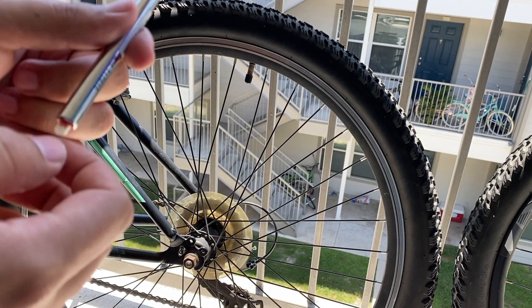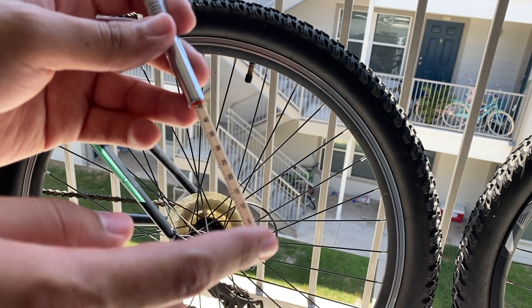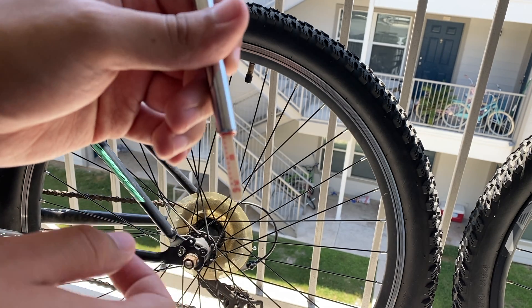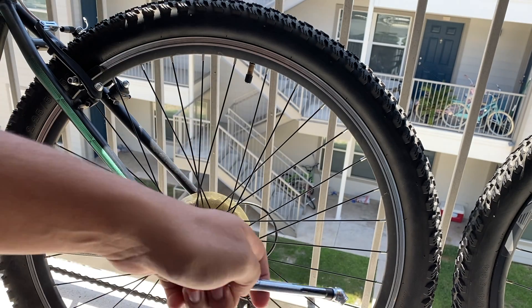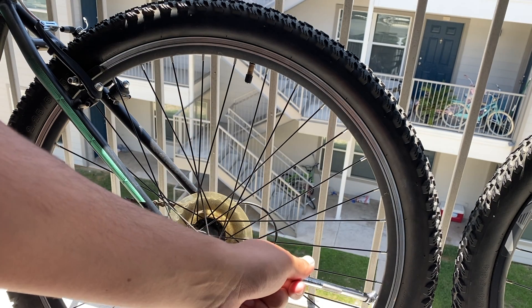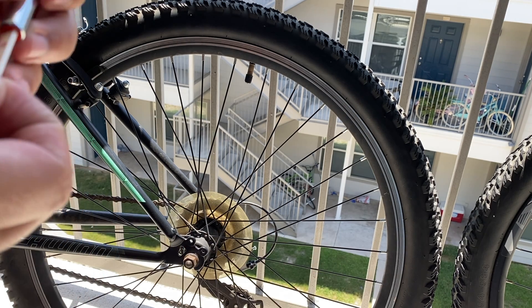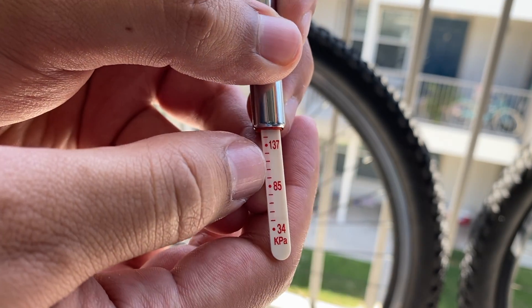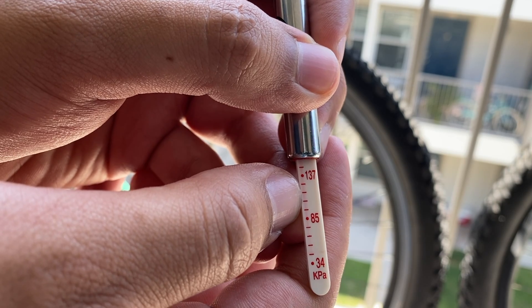I usually use these for my car tires, so they usually register PSI, but for a bike tire it's going to be KPA. You can see that on our tire — specifically, the max load is 100 KPA.